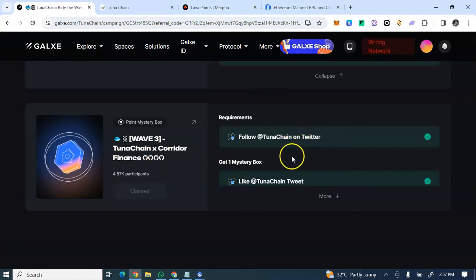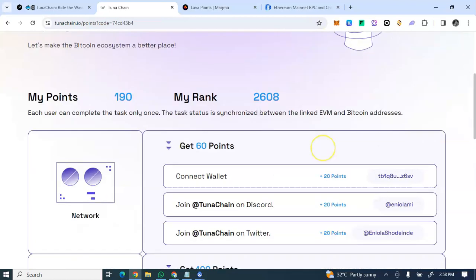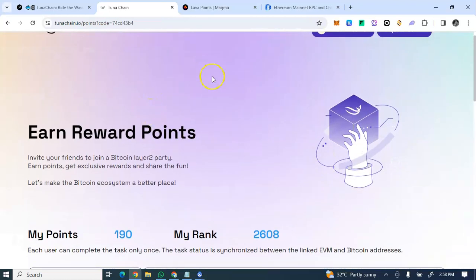So Galxe has social media activities and the TunaChain platform has the on-chain testnet activities. The only slightly involved step is downloading UniSat — but it's straightforward: download it, connect your wallet, connect your accounts, and that's it.